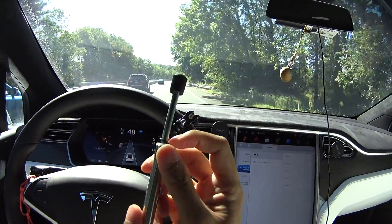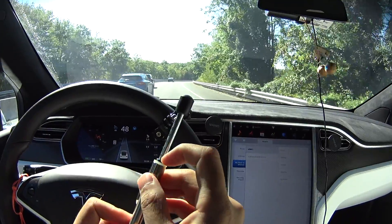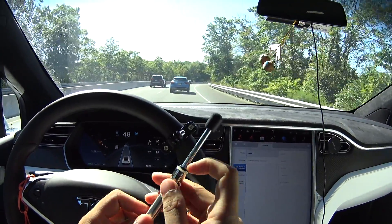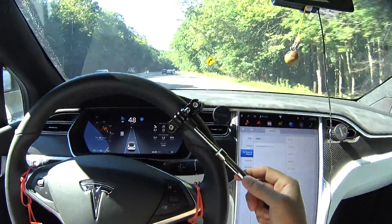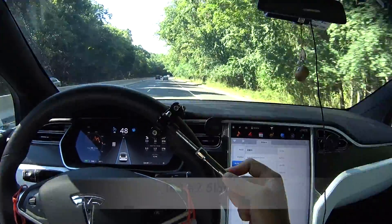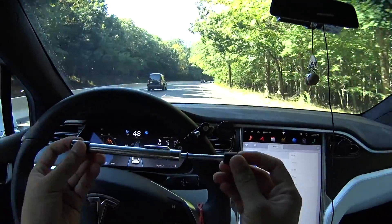So I'm gonna reset it again and I'm gonna try to break the autopilot. So here we go again with the autopilot, and it's five pounds of force required to break it.